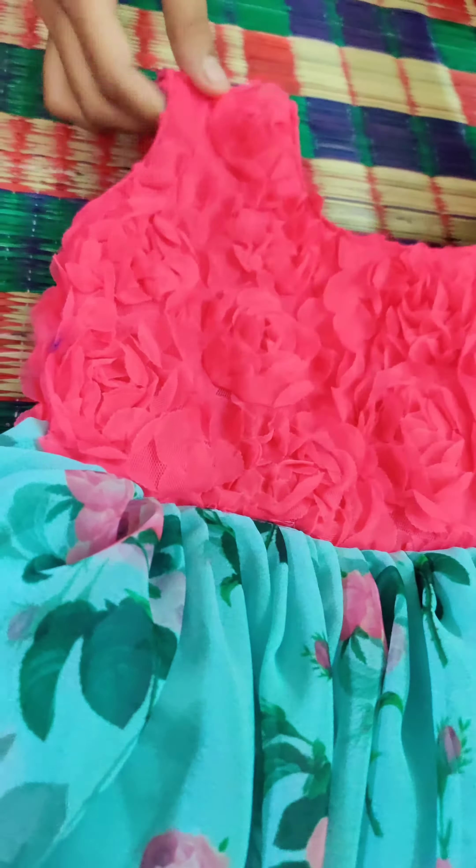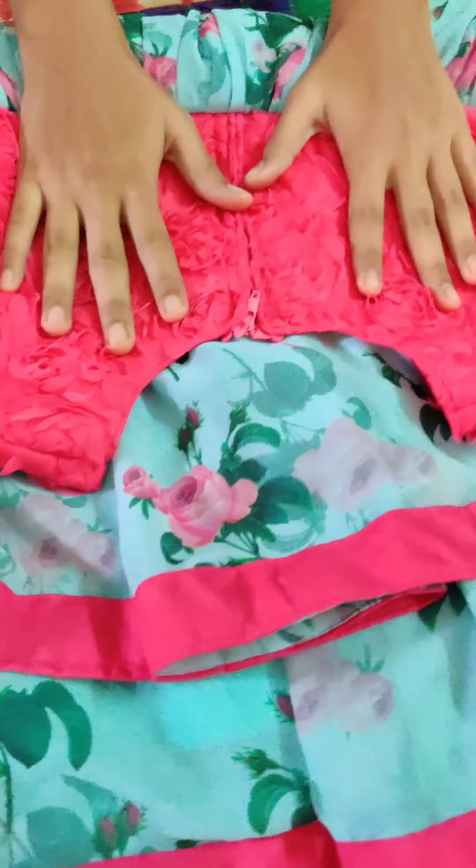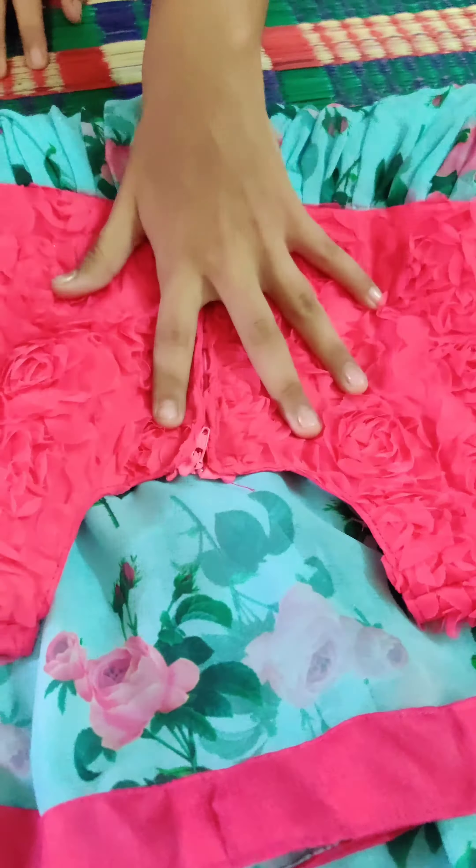First frock is this. This is a pure georgette fabric. This is the first material. We use this material - we use 3 meters. We use embossed flowers and rose flowers. It is a very important cloth.